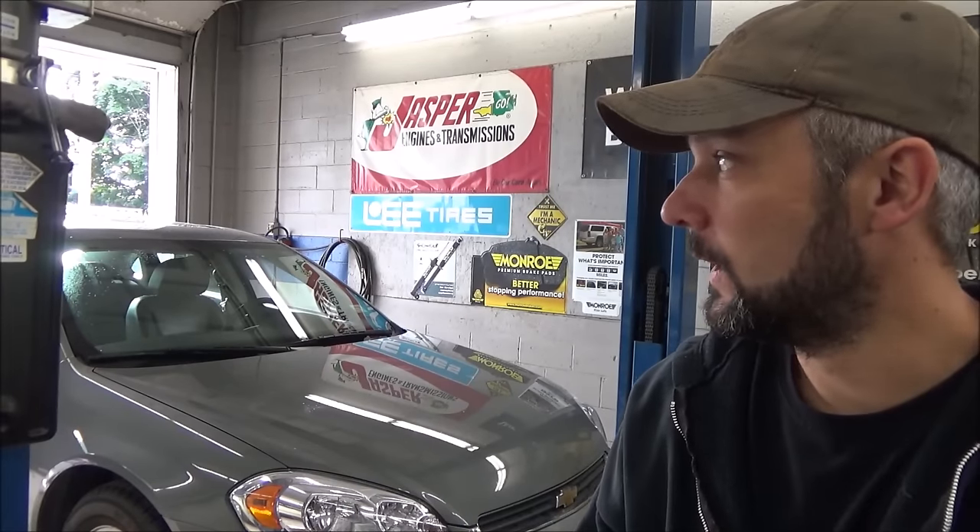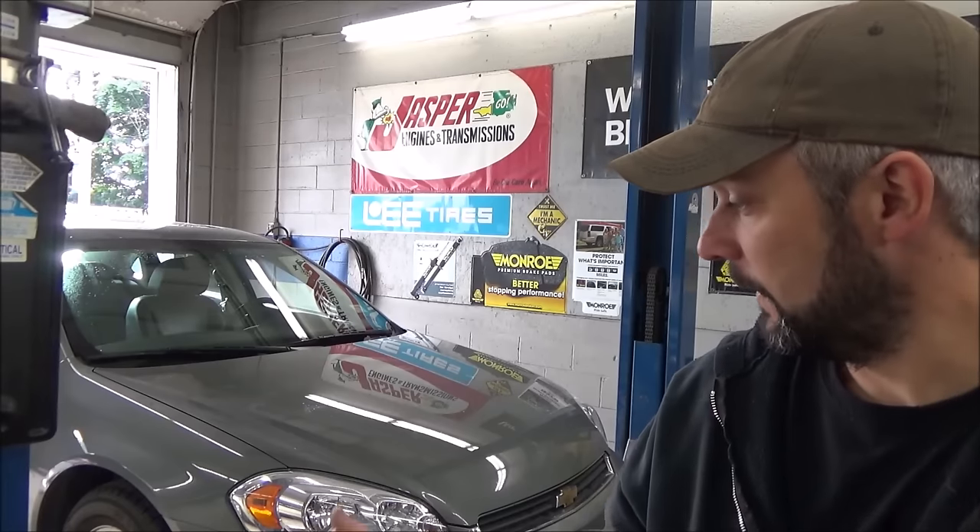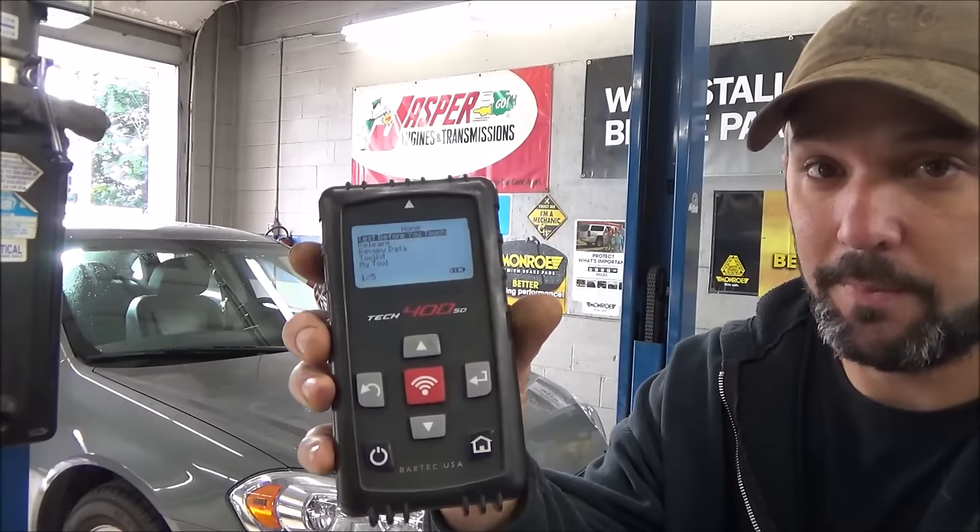We have people stopping all the time that claim to have a soft tire in a certain position because that's what their car tells them. They pull up out front, look at the tire, and next thing you know they've got 800 pounds of air in a left front tire when indeed the right rear is flat. The TPMS systems on GMs are position-sensitive — at least on most of them — on 2007 and newer GM cars, trucks, and SUVs, and they all use a very similar programming procedure.